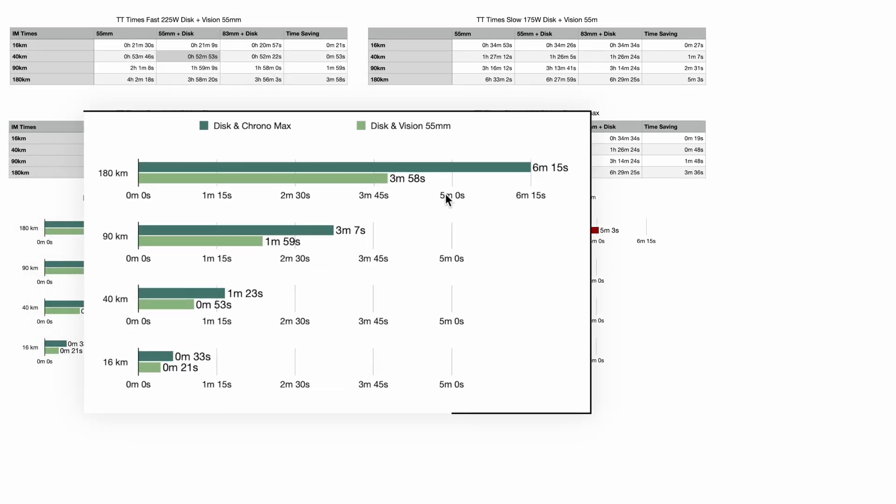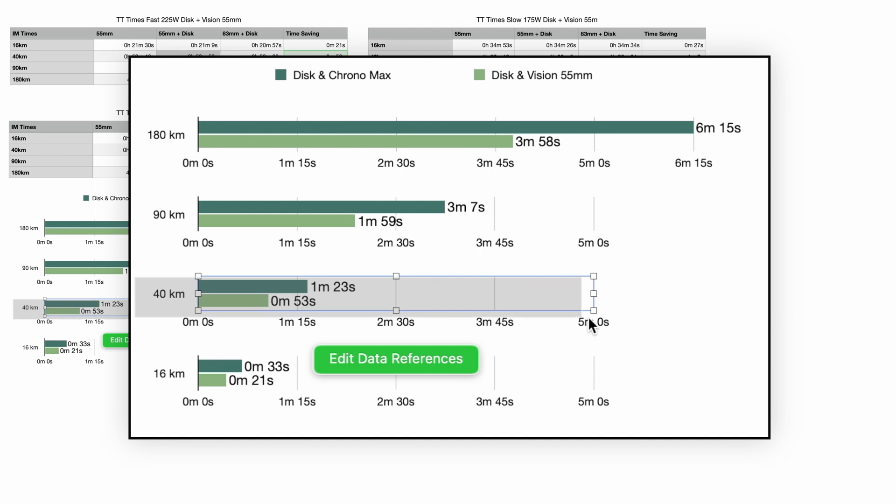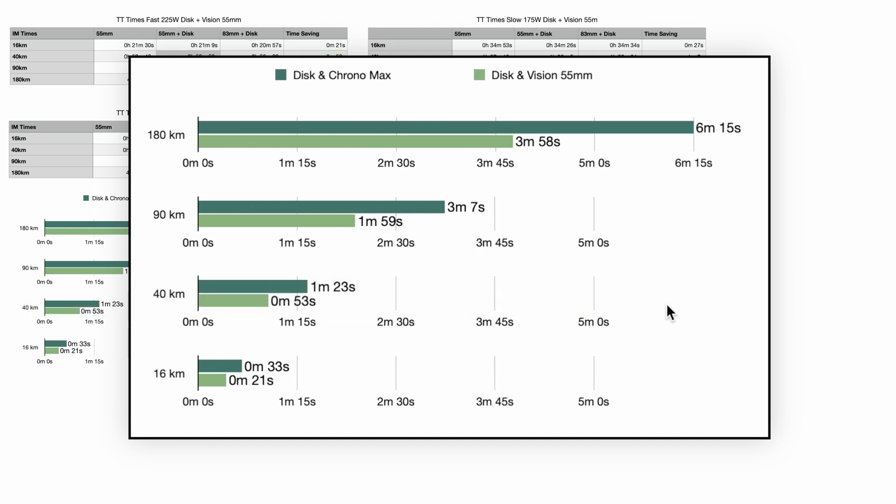Let's start with the faster sections. At 225 watts over a classic UK 10-mile time trial, the disc wheel alone would save me around 21 seconds. Adding the deeper front wheel saves a grand total of 33 seconds. Going up to 40 kilometres — a 25-mile time trial or Olympic distance triathlon — adding the disc wheel saved 53 seconds, and adding the deep front wheel as well saved another 30 seconds, bringing it to a minute and 23.